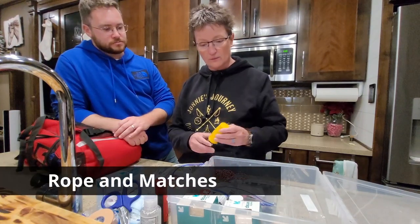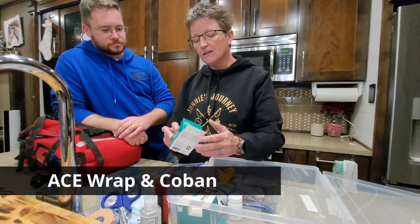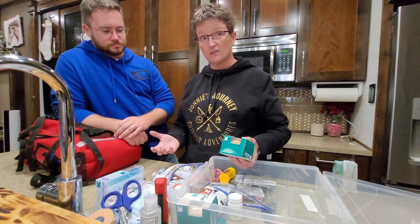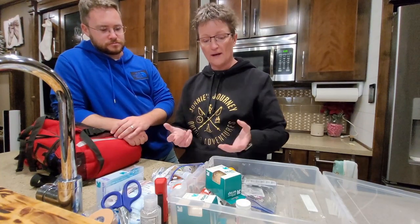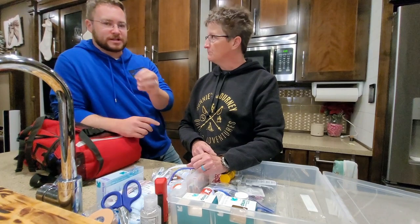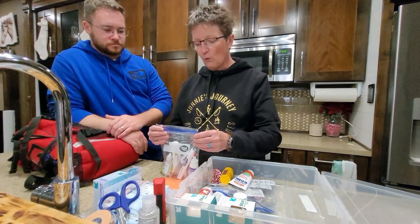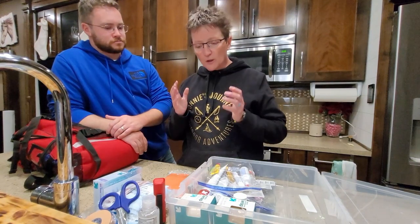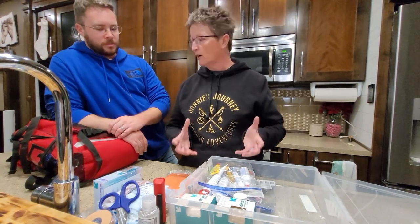I also have a piece of rope, some waterproof matches, ace wrap, and Coban. Coban is great when somebody is diaphoretic — really sweaty — and tape won't stick. You can wrap a wound with it, stabilize a wrist, and it adheres to itself without adhering to the patient. I made this kit specifically for what I thought I might need out in the field. You really have to make your kit for the medical problems you have and then add basic first aid to it.